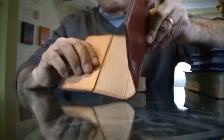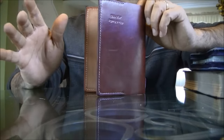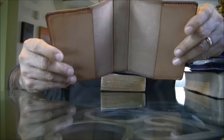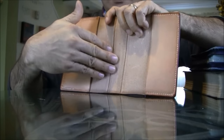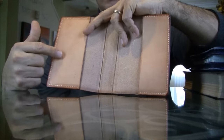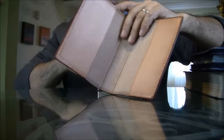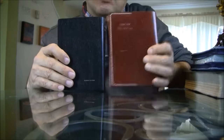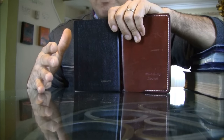Let me show you what I did here. I like to do things that are simplified — I don't like to get complicated because that's more work and it just doesn't pay. The inside has no lining and it has two pockets. This pocket is bigger and this one is a little bit smaller. This is actually my son's Bible.